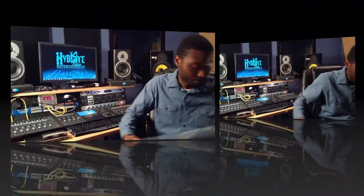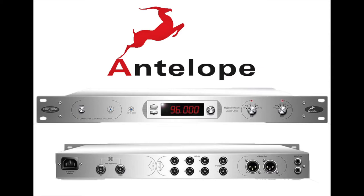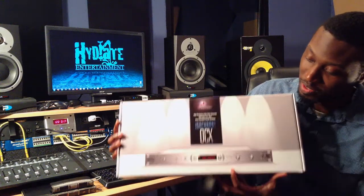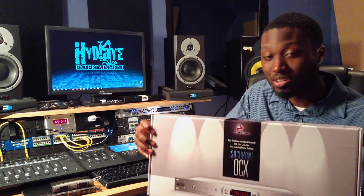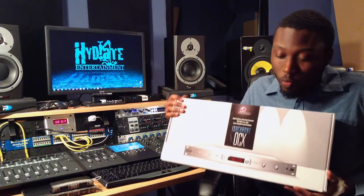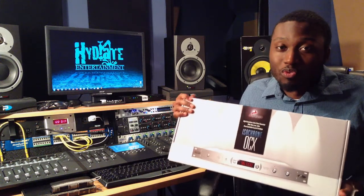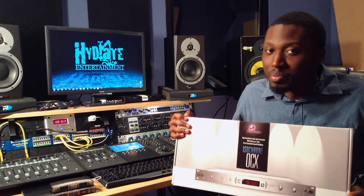The next product I have here is the Antelope Isochrone OCX. This right here is what some people consider to be secret sauce or a secret weapon. I've also heard stories of these things being in major recording studios and flipped backwards inside the rack so people couldn't see what they were. This is a very high-end word clock and I am very excited about it. I really can't wait to hear how it sounds and how it makes everything sound so much better in here.